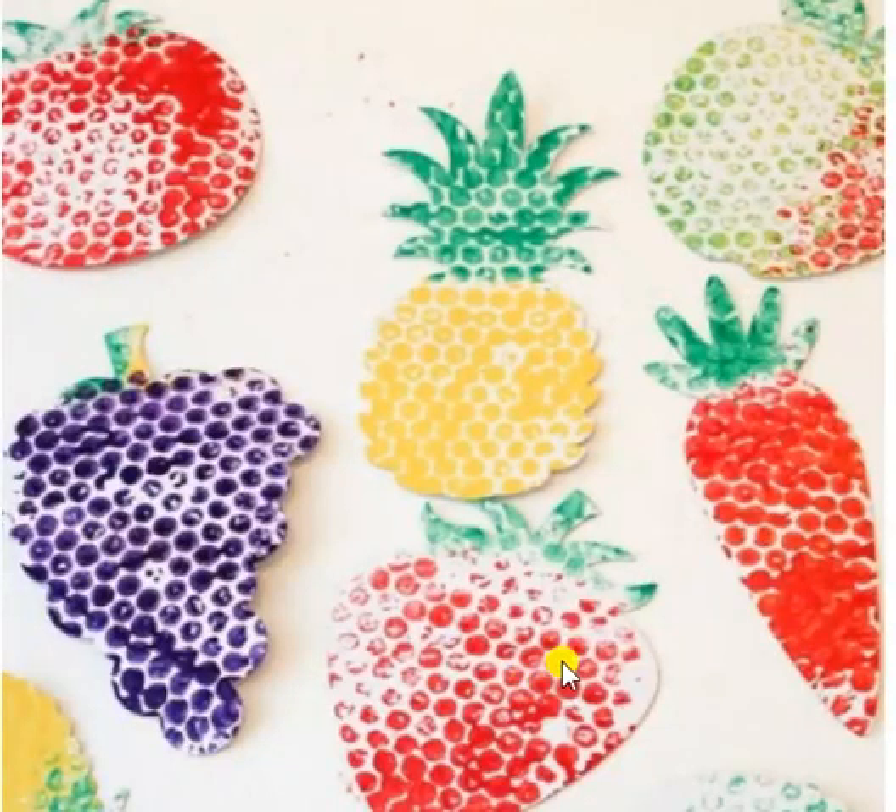It's important to eat well if we want to stay healthy. Part of eating well is eating lots of fruits and vegetables. Fruits and vegetables are very colorful.